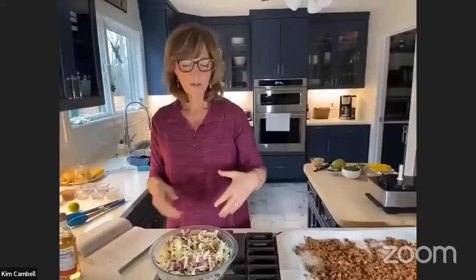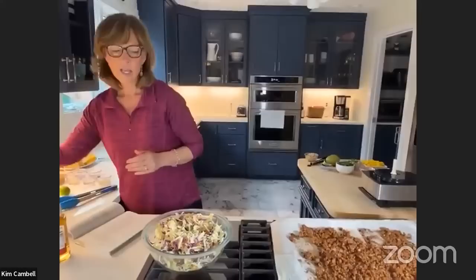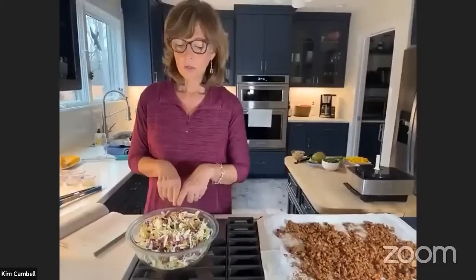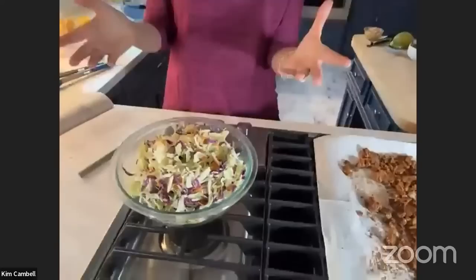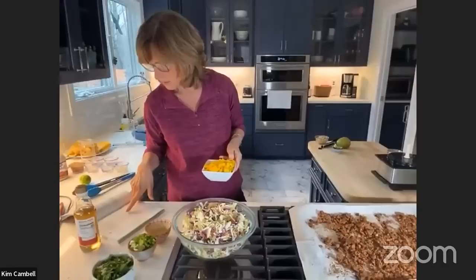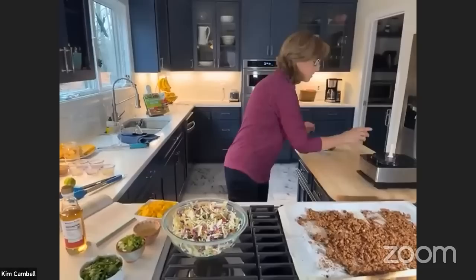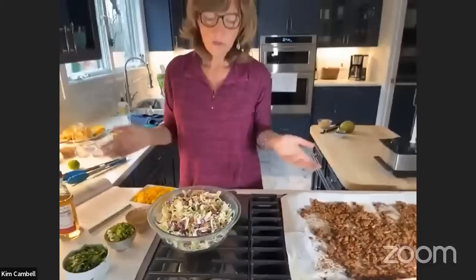I went to Walmart and got the tri-color coleslaw — I typically get Trader Joe's. I buy three or four bags at a time because I just like it. Sometimes I add a little more red cabbage for color and antioxidants. Coleslaw is usually mayonnaise, right? Well, this is not. We're going to add rice vinegar, mangoes, green onions, cilantro, and lime juice. The mango is where you get your sweetness.